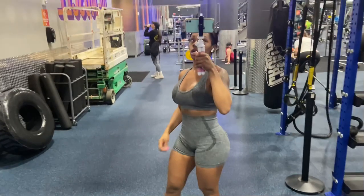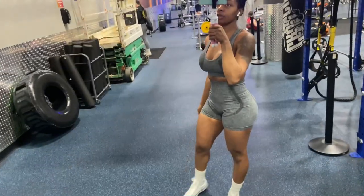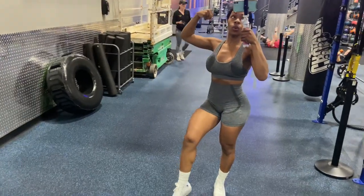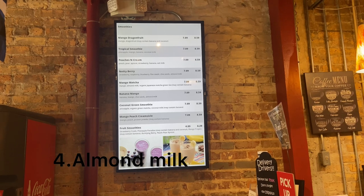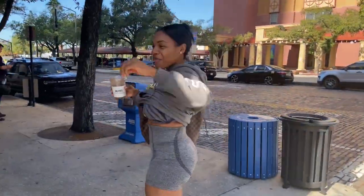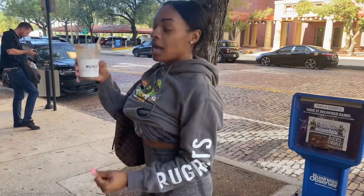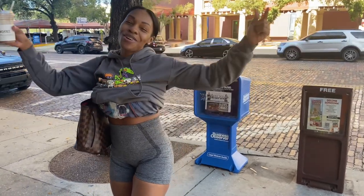That was it for today's leg day! Your girl is about to go get a nice protein shake and feed these muscles — smoothie loading for the gains. Got a good leg burn, good glute burn, got the gains, and now I have my protein shake. If you guys like this video, don't forget to like, comment, and subscribe. Bye!